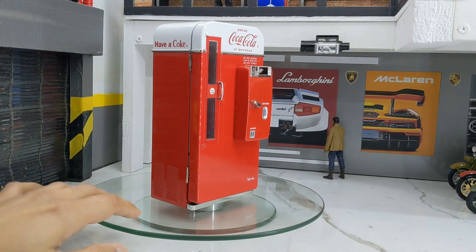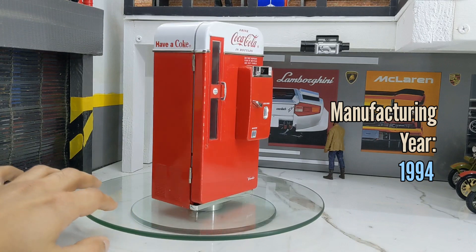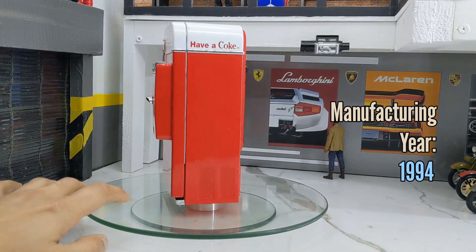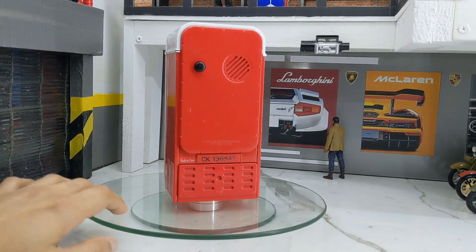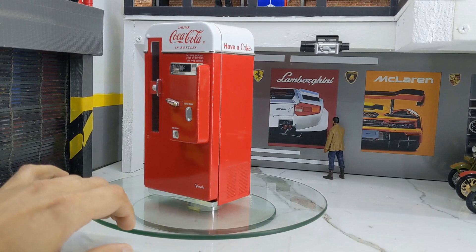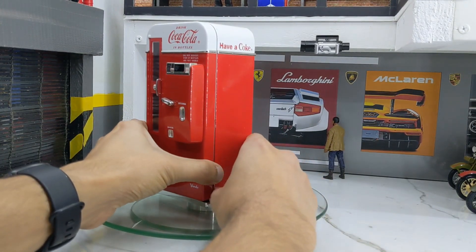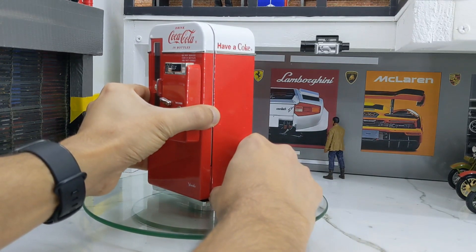This machine was actually built in 1994, so it's almost 30 years old — we are in 2023. Imagine a 90s machine still working in 2023; that's a really great feeling. I'm a 90s kid myself and I really relished the 90s era.